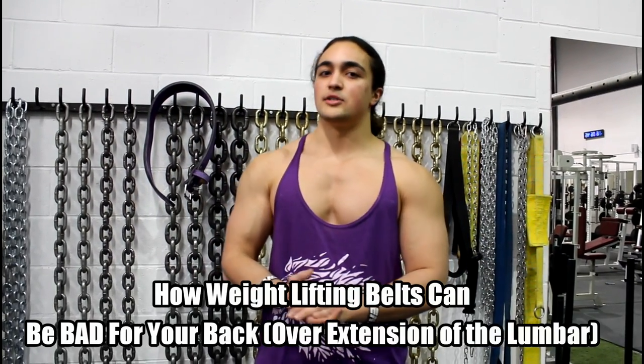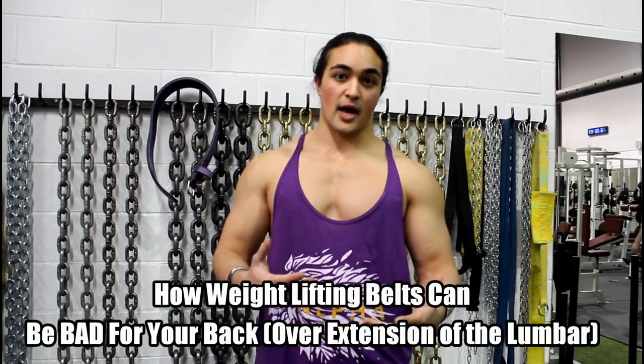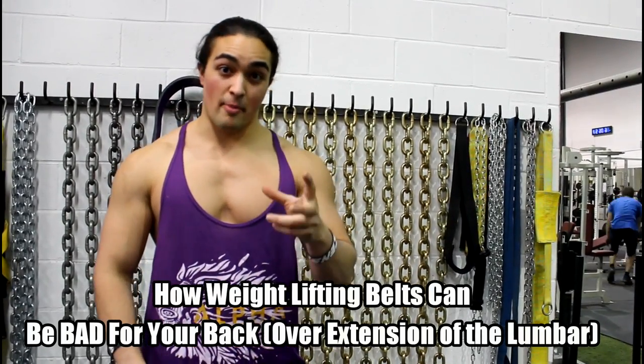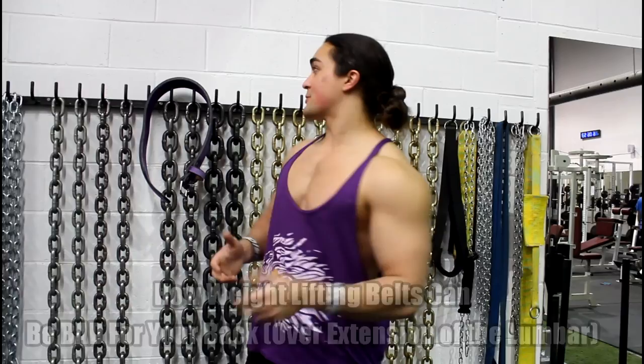What's up guys, Omar Esau here. In this video we're talking about how a belt can actually be bad for your back. A lot of you like to wear a belt to protect your back, but if you breathe incorrectly and wear it incorrectly, it could put your lower back at severe risk of injury. Let me explain.